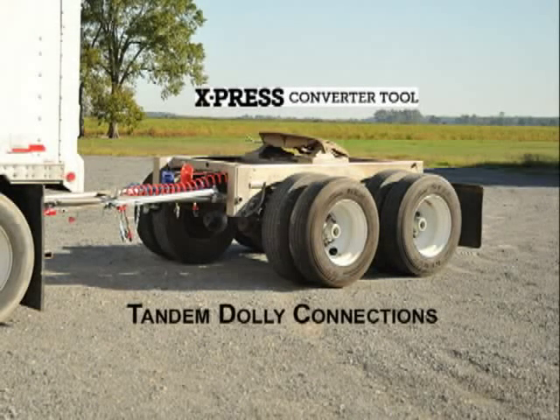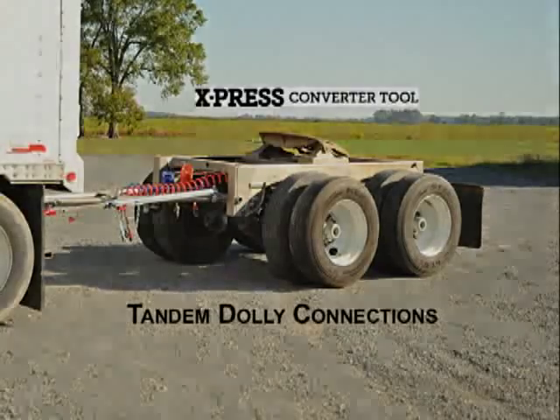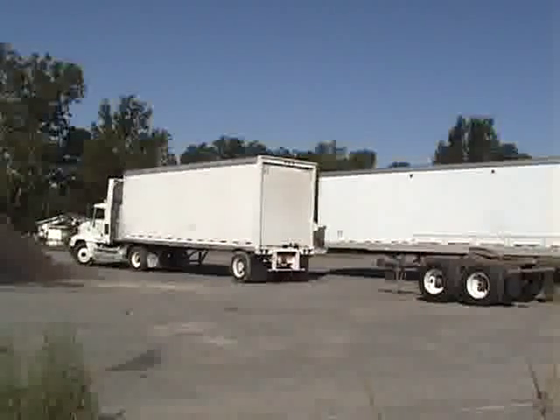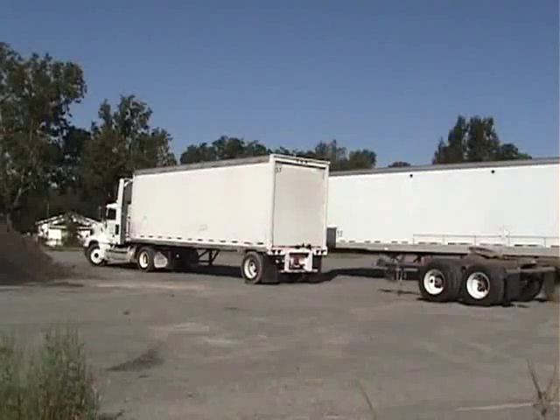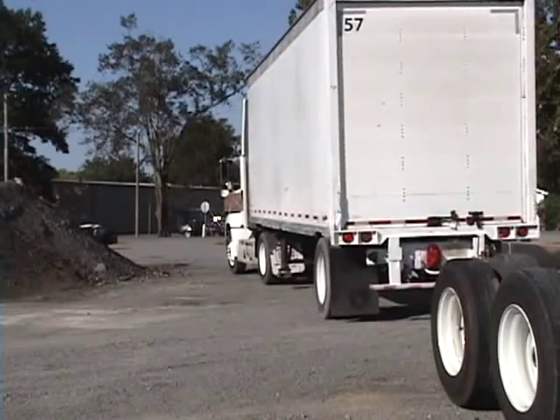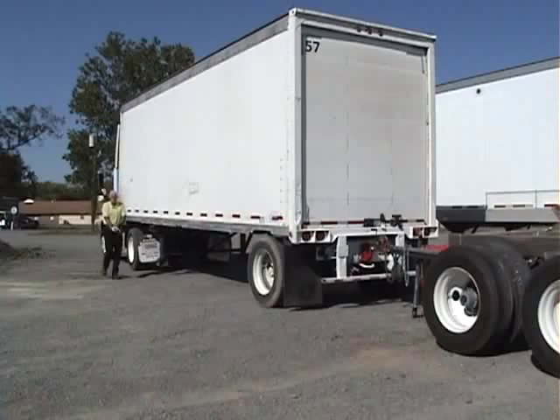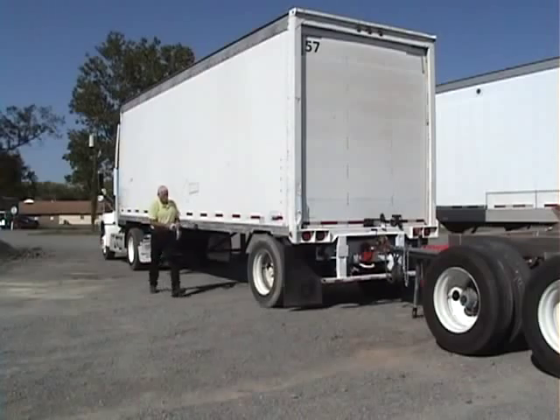The Tandem Express Converter Tool. Trucking companies face unique challenges in today's economy. Efficiency in trucking operations is essential. The patented Tandem Express Converter Tool, made specifically for tandem converter dollies, will give your fleet the competitive edge.